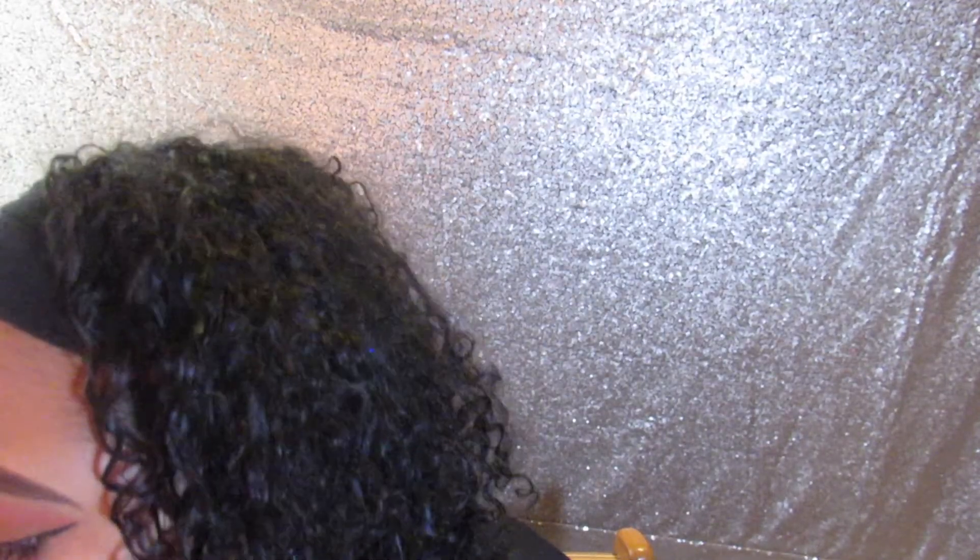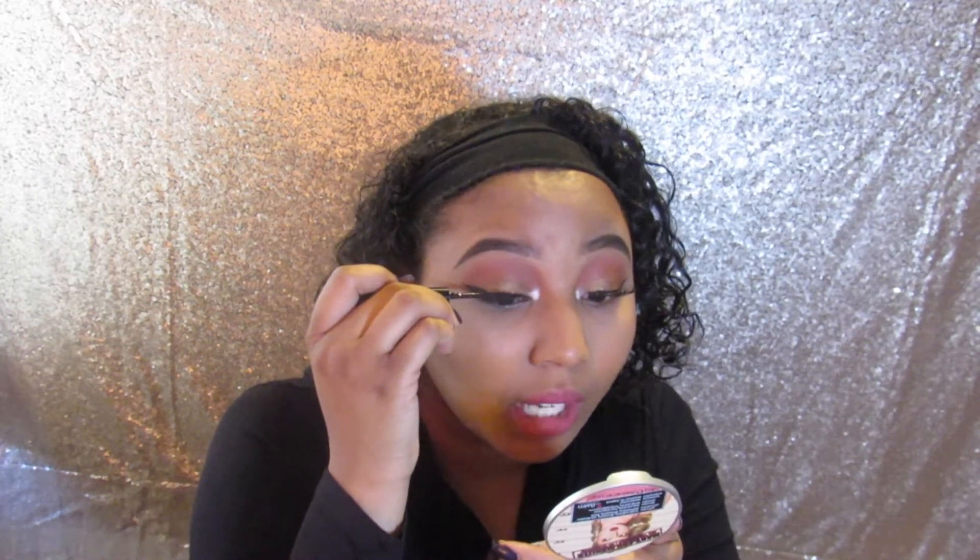If you do mess up, eyeliner will help fix it. Sometimes I apply eyeliner on top, sometimes I don't — it depends on how well I put on the lashes and how thick I want it. I can see a little bit of glue here since these are used lashes, so you just put eyeliner on top to help blend it.